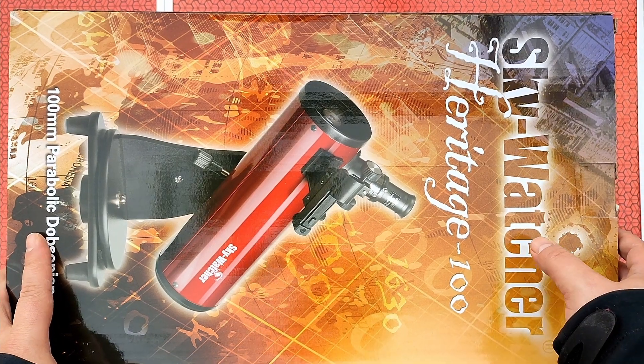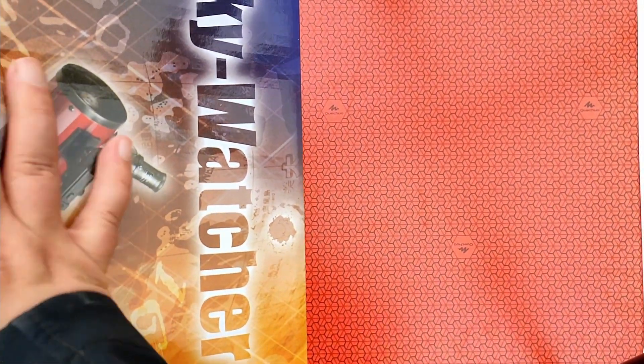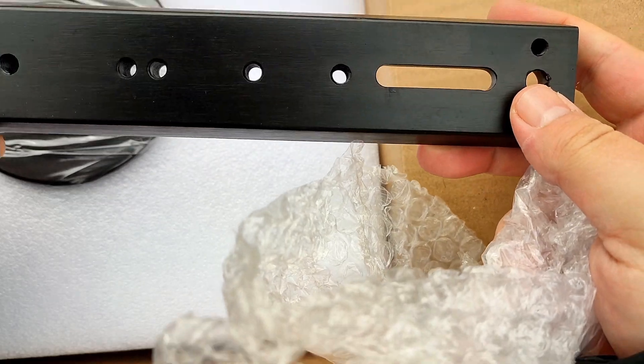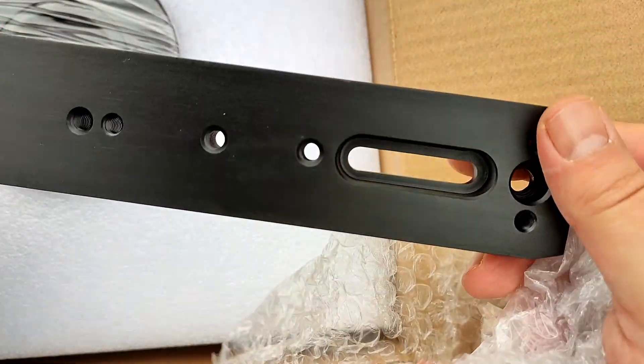Hi everyone! I just bought the Skywatcher Heritage 100-400mm telescope. Now I will open the box. Here is another accessory that I ordered, a Dovetail. I bought it for my Star Adventurer and for a few of my smaller telescopes.